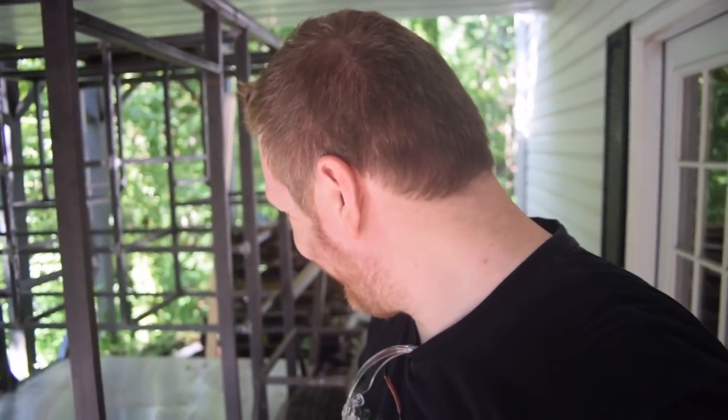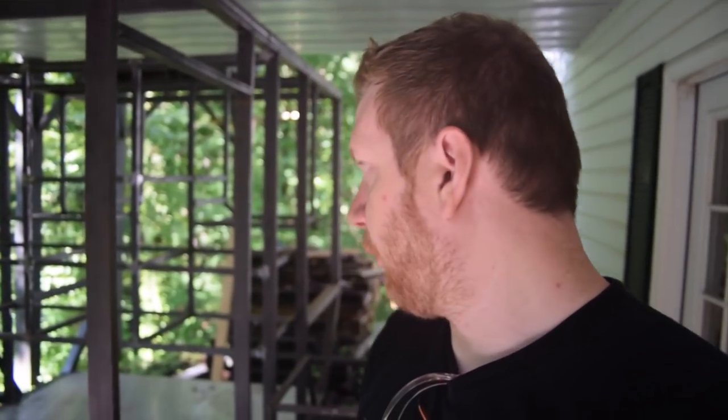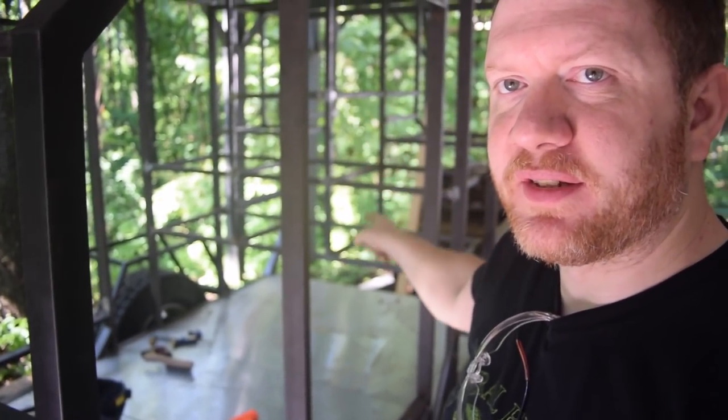Alright guys, it's starting to get a little warm out here, that's why I'm sweating a little bit. But I got the frame in for both doors — they're just tacked in right now, I'll go back later and do a full weld. But what I want to do now — and I hate to do it — is start ripping out this interior cabinetry.